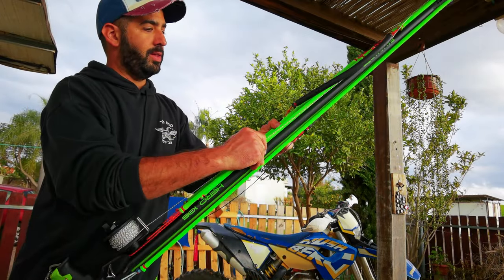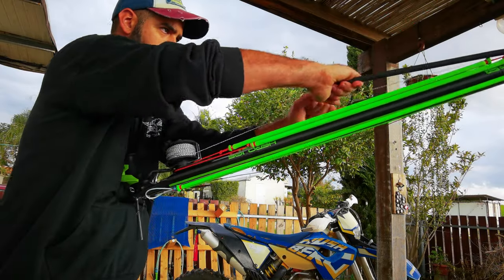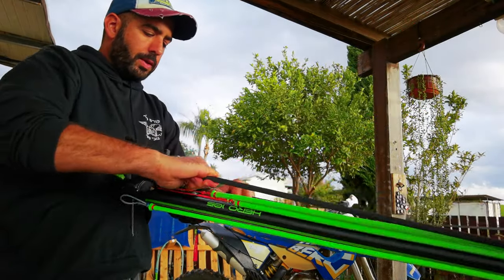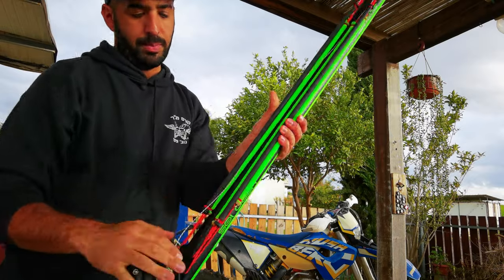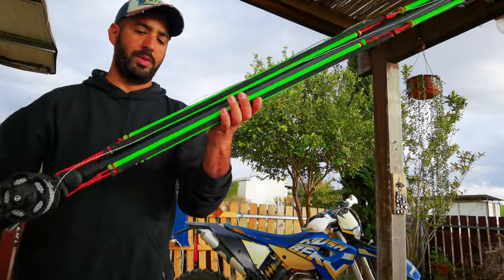And now I just take the rubber — the left rubber — and I put it in the first notch here. And there it is.